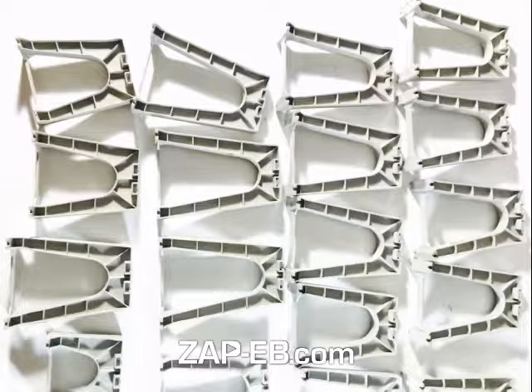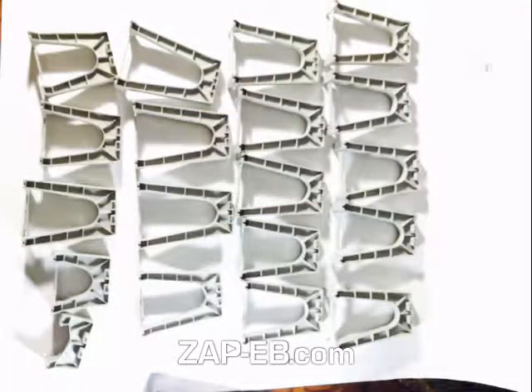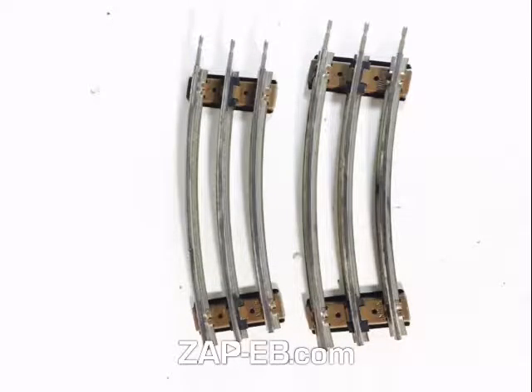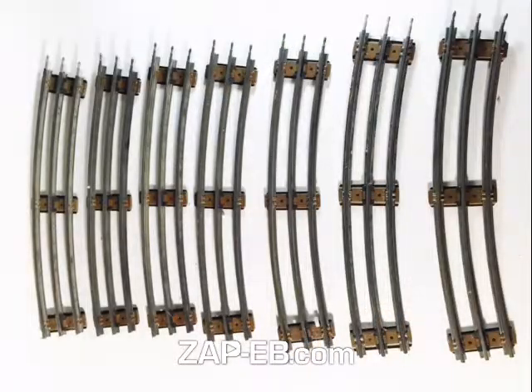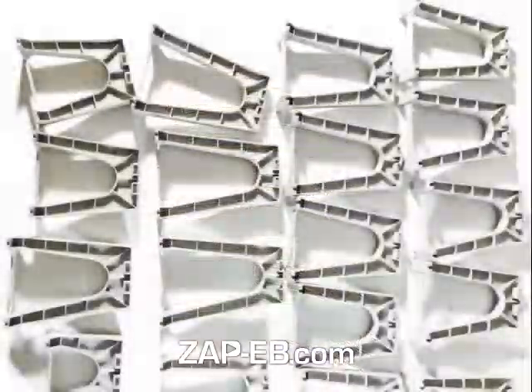In this video you can see we have various pieces of trestles — there's about 20 pieces here, different sizes. There are also track pieces; curved and straight, various lengths are included.